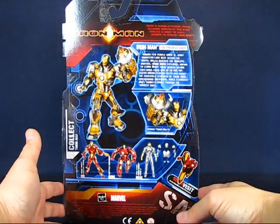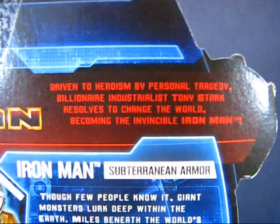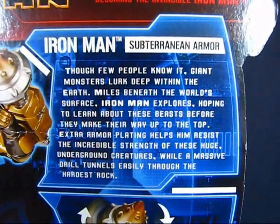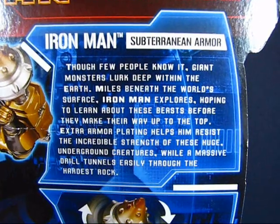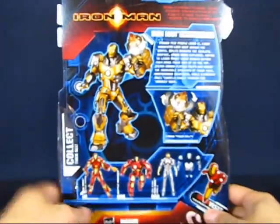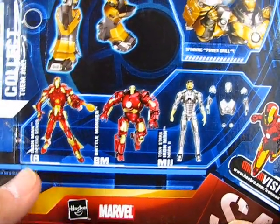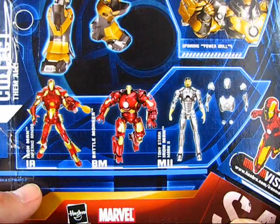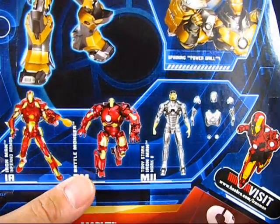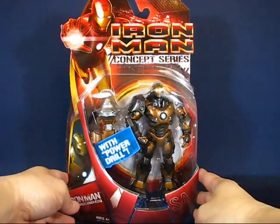Taking a look at the back of the package, we have a description of Iron Man in general and a description of the Subterranean Armor Iron Man, along with a picture of the armor. There are also pictures of the other figures in the wave: Iron Man Inferno Armor, the Battlemonger, and the Tony Stark Iron Man Mark II.